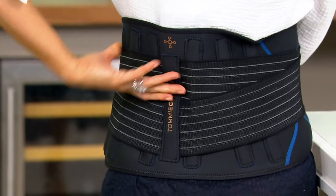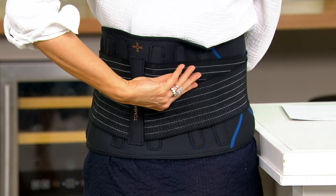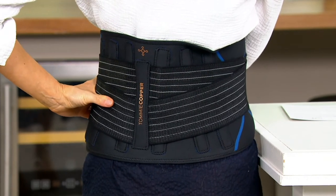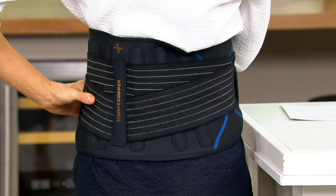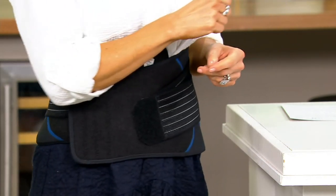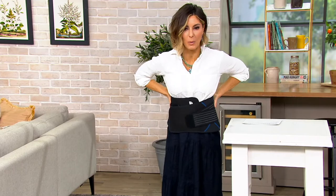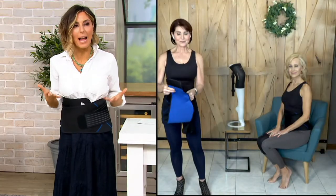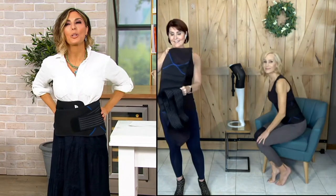These boning stays are a hard composite — not a metal that digs and cuts and doesn't move with your body. This is really a hardcore support for the core. And I am not just saying this — I feel something happening right away. I wasn't in back pain before, but when you put this on, it's almost like someone's helping you stand up.